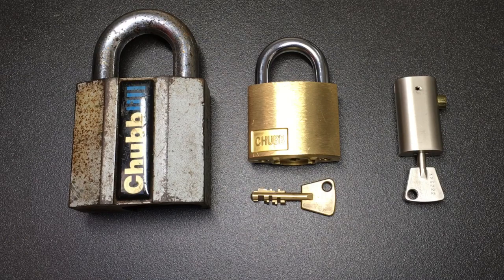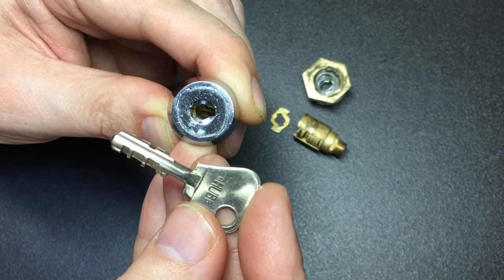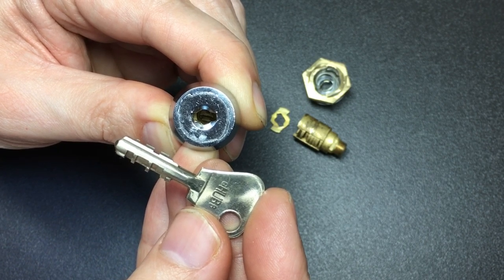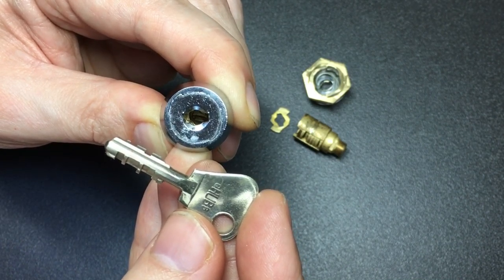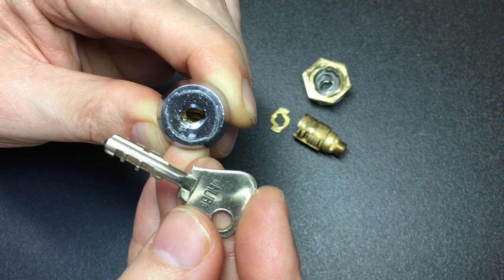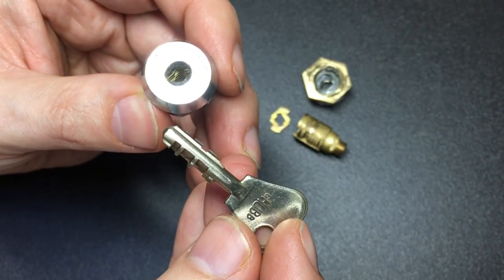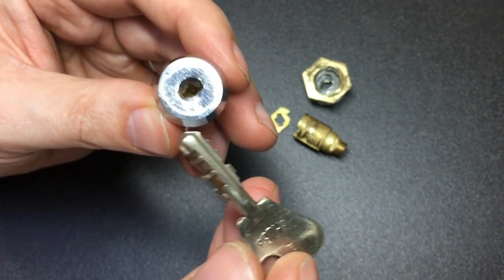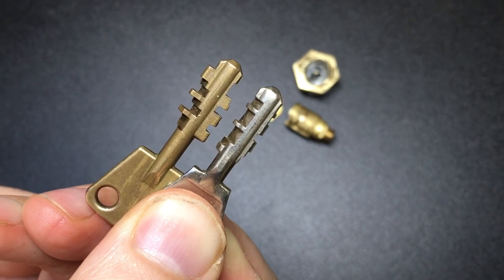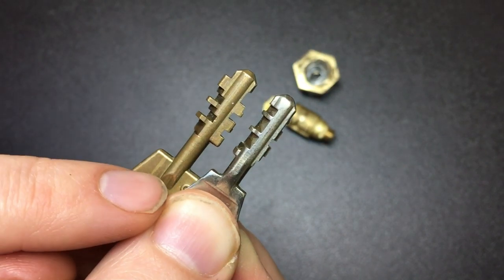Even more interestingly, Chubb used a variant of that original Finnish AVA design in some locks like this window lock. The smaller AVA cam locks are in some ways similar to both the 1953 Finnish design and the 1963 Chubb design. They have nine sliders rather than ten like the larger AVA locks. Here we can see the visual difference between the larger 10-slider key and the smaller 9-slider key.